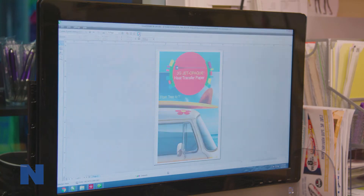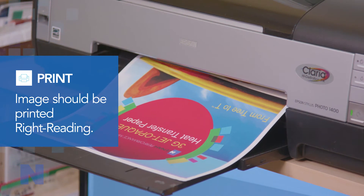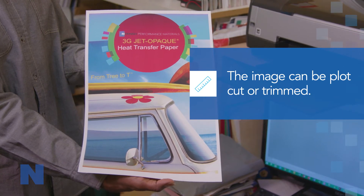To get started with the JetOpake brands of paper, print the image on the coated side of paper right-reading. Do not mirror the image. Next, you may trim the unprinted areas of the transfer away if you don't want a white border on the shirt.